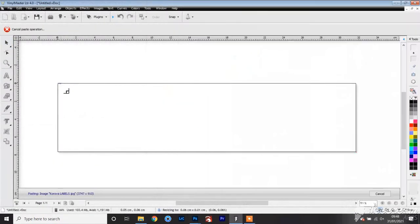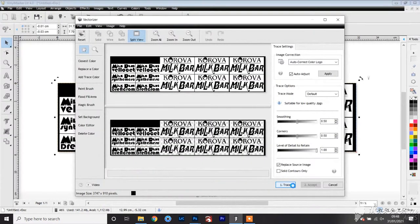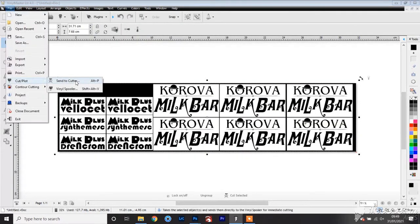Once the file is imported I'm going to vectorize it, following the same steps as I have done for the mirrors. The main difference here is that when we send this to the cutter we turn off the mirror option so that it doesn't cut everything in reverse.